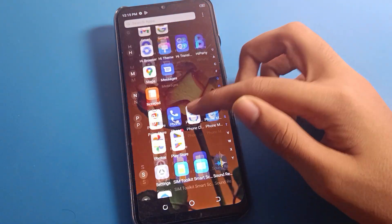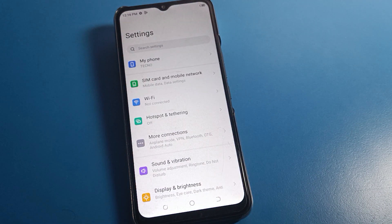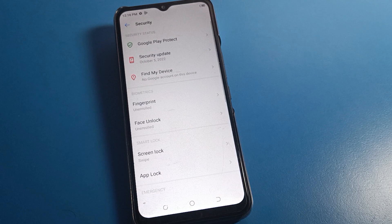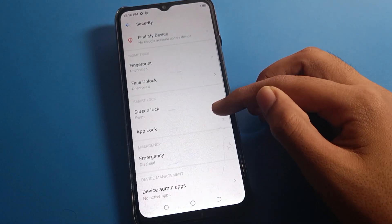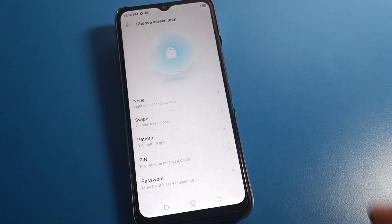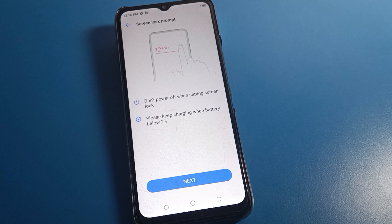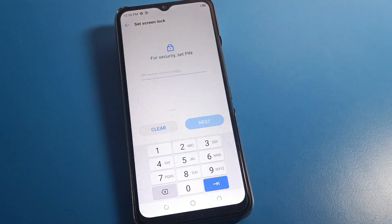Click on your Tecno phone settings. After opening phone settings, click on the security setting. After going into security setting, you can see fingerprint lock, Facebook setting, app lock setting, and screen lock. Click on screen lock. If you want to use pattern lock, you can set it from here. We will click on PIN lock setting, then press the next option.